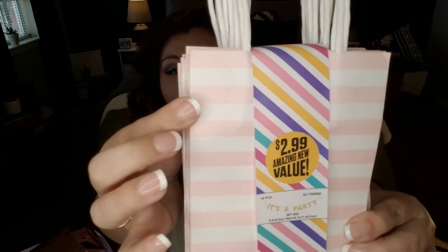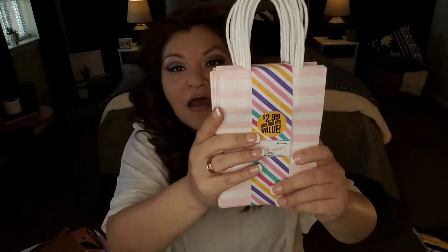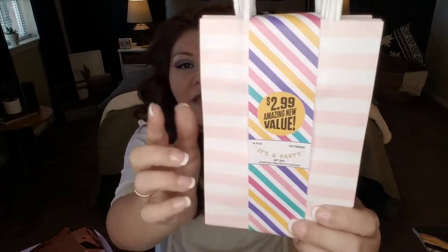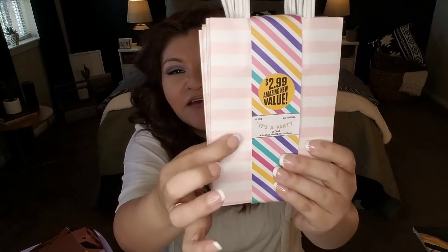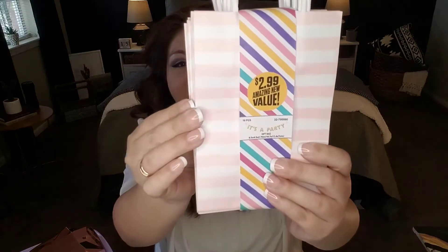Occasionally items at the 99 Cent Store cost more than 99 cents — I'll let you know when that's the case. These pink and white delicately striped bags are $2.99 for a pack of ten. Think about baby girl showers, bridal showers, Mother's Day, breast cancer awareness walks, or candy-themed parties — so many uses. They almost remind me of cotton candy. You're getting ten for three dollars, which is a really great deal.